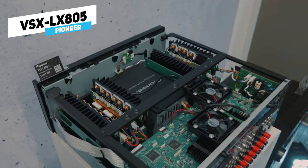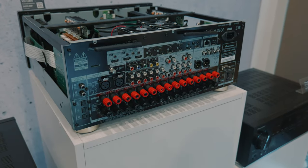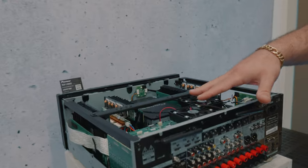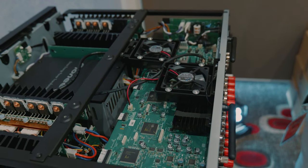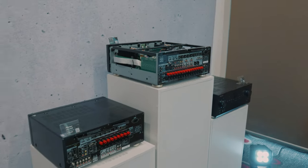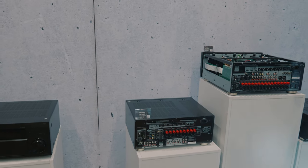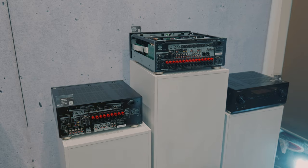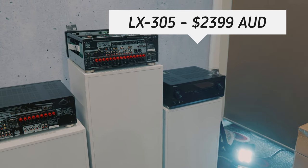Now we move over to the Pioneer and Onkyo offerings. This is the Pioneer VSX-LX805, which is an 11.2-channel receiver — the most recent release from Pioneer. It features AK pass-through, Dirac, separate power transformers and amplification for each channel, and cooling fans for the HDMI boards and wireless modules. You've also got extraction fans underneath to draw heat out when running in a cabinet. The Pioneer LX lineup goes: LX805 at $49.99, LX505 at $27.99, and the LX305 at $23.99, stepping down to 9.2-channel.